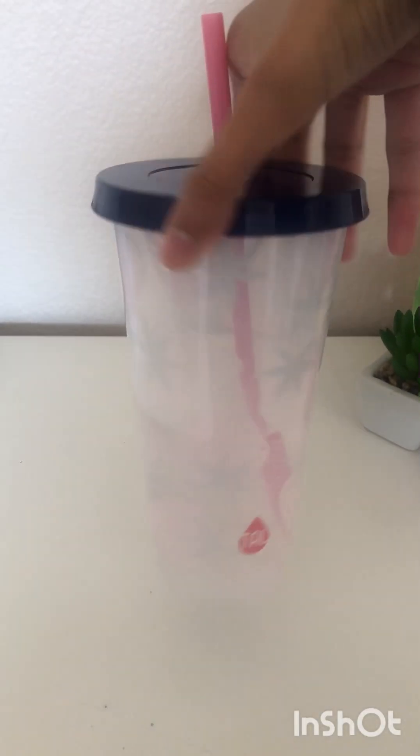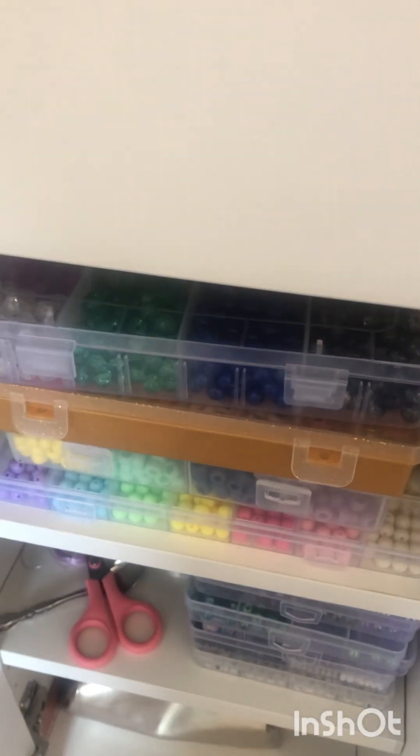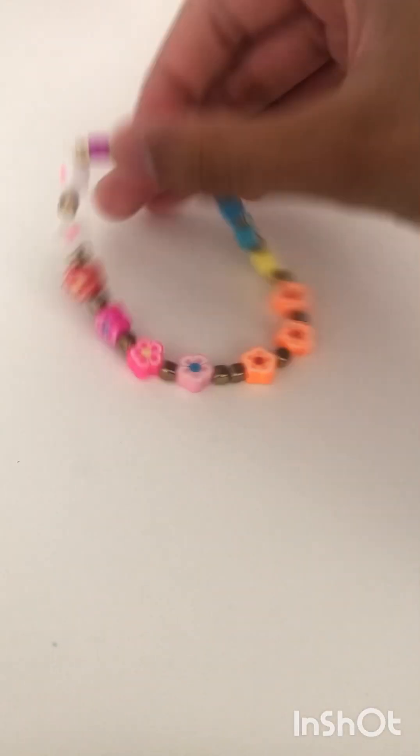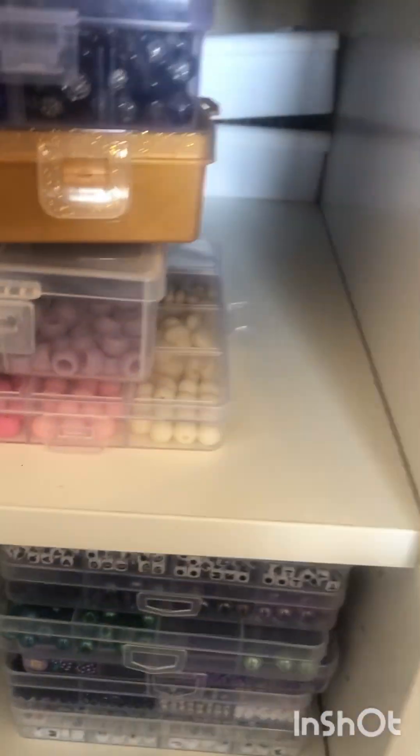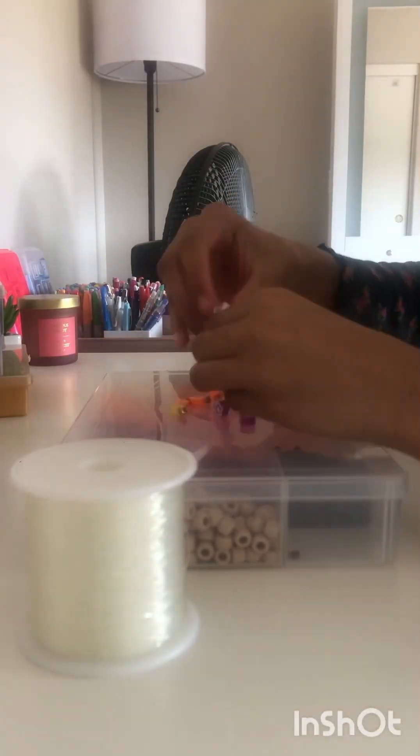This is random, but do you guys like my strawberry water cup? You can't see the strawberries that well though. And here we are at the bead drawer. So firstly, we are going to remake this bracelet because it's too big — I actually put two spacer beads right there. So we are going to need scissors, elastic, and also our bead tray. Now let's remake the bracelet.